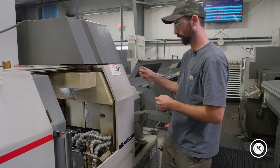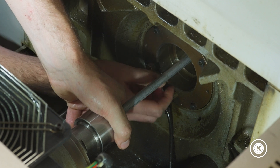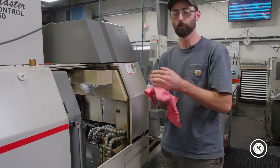Take your wrench, tighten down the set screw on the back of the guide bearing nut. And that's a good starting point.